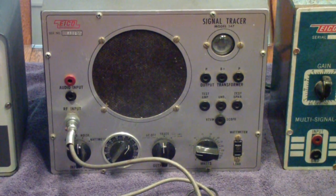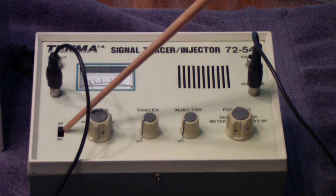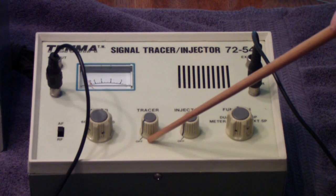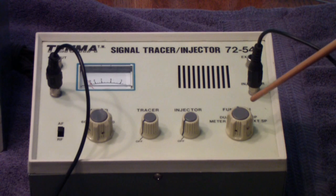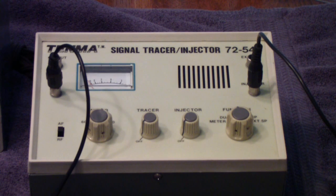Now let's look at a couple more modern ones. This is a Tenma 72540 signal tracer and also a signal injector. It does basically the same thing the vintage units do. It has a probe, an RF/AF switch, an attenuator, a volume control for the signal tracer, a volume control for the signal injector, and a function switch that selects the various functions. One of the nice things about this one is it comes with a meter, which can be very useful, particularly in measuring relative stage gain.